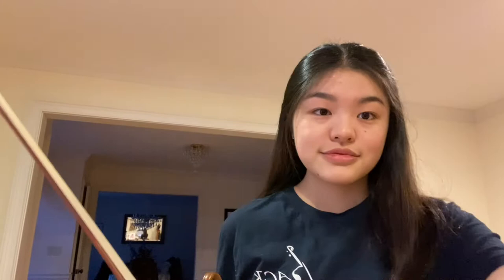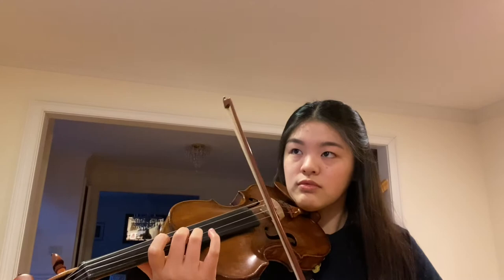Tip number one: rhythm exercise. This is by far the most common way to practice fast passages. I like to set my metronome to around tempo 200 and slowly break down the passage. Now that I've set my metronome to 200, I'll show you guys a sample passage. You want to repeat this a couple of times until you feel very comfortable.